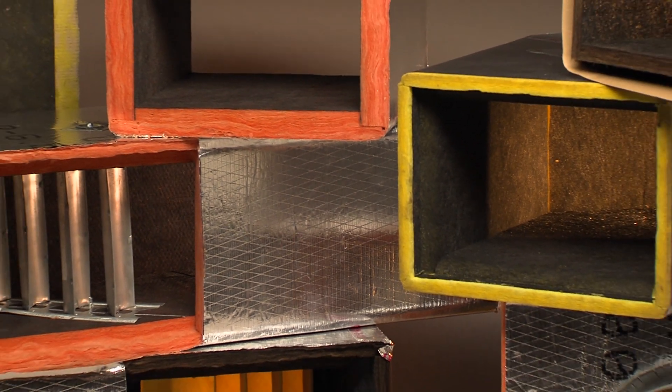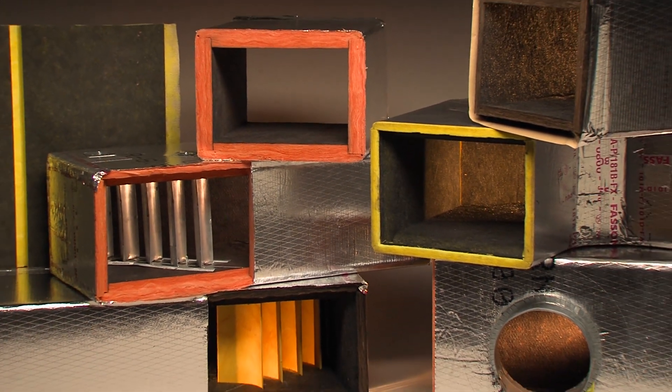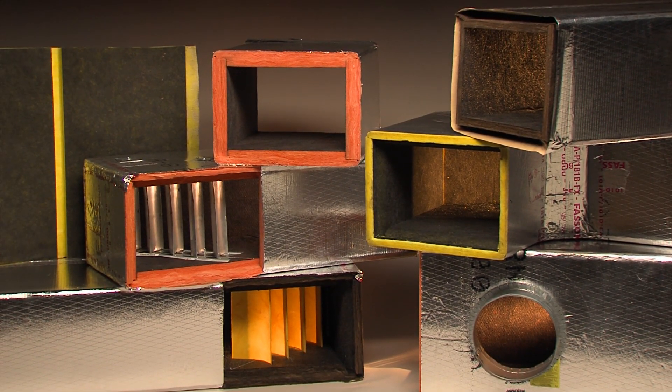Now you know how to make straight duct sections and join them together. However, HVAC duct systems have elbows, transitions, offsets, and other fittings to convey the air to other room outlets. These fittings are easily made utilizing the modular duct construction method.